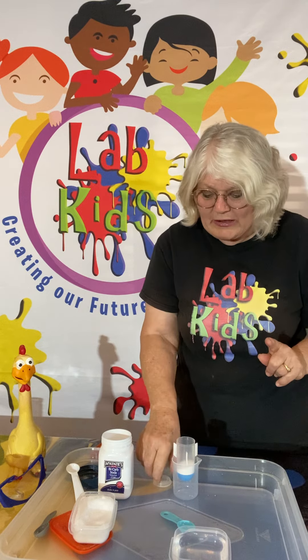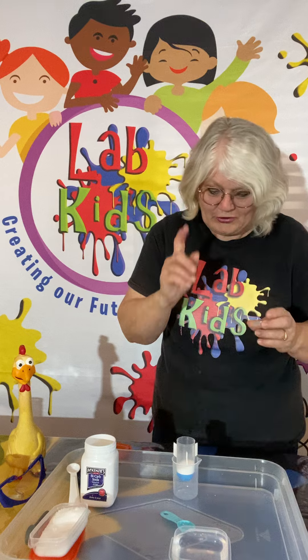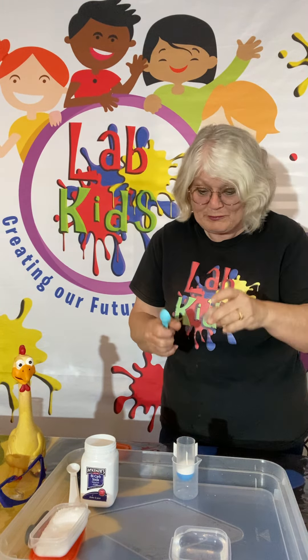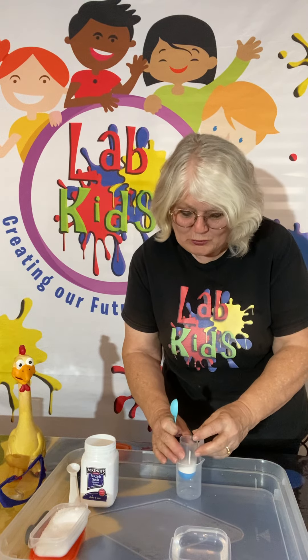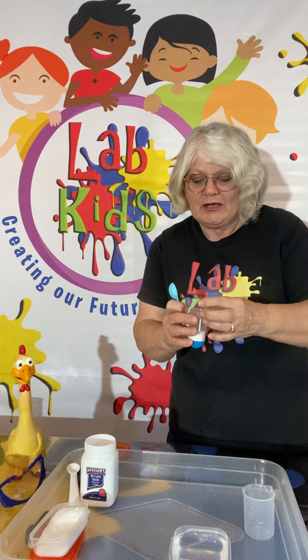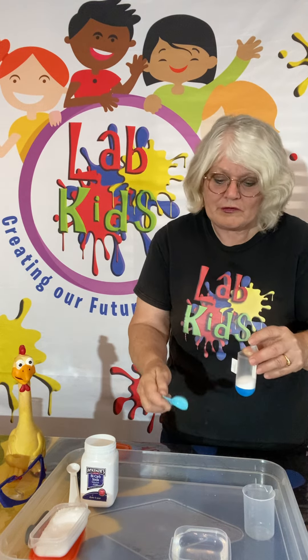Now before I add the water, this can happen very, very quickly. So I'm going to get the lid of the rocket ready to put on for when I add the water, because I actually have to be very fast when I do it. When these three agents combine, they react very, very quickly.